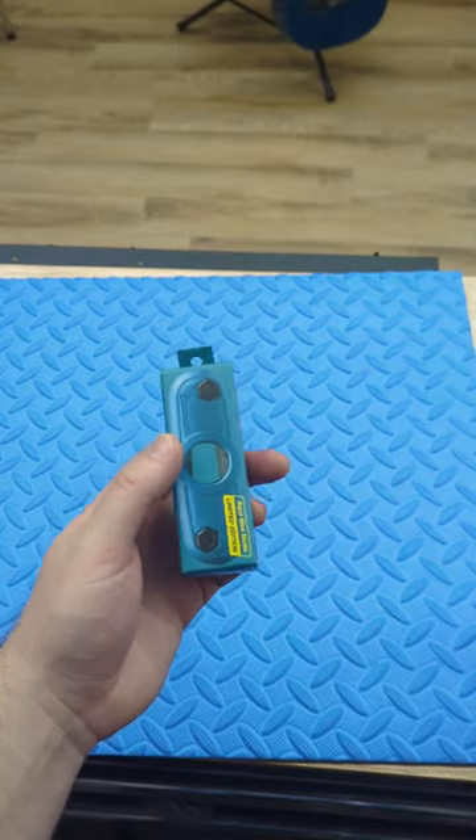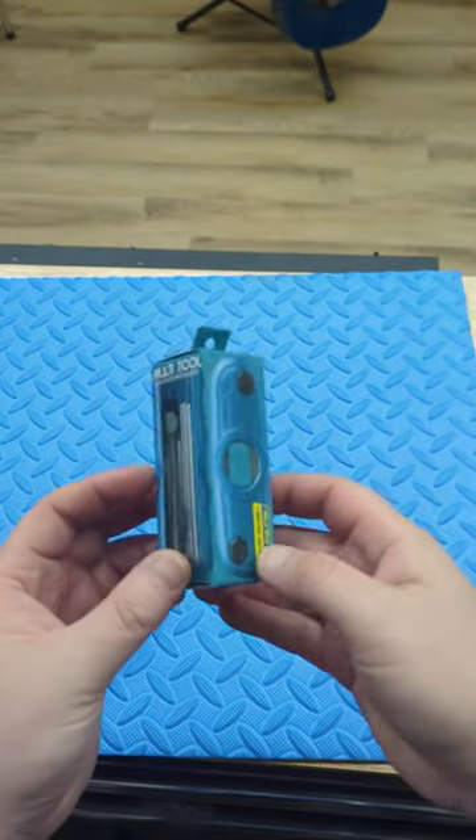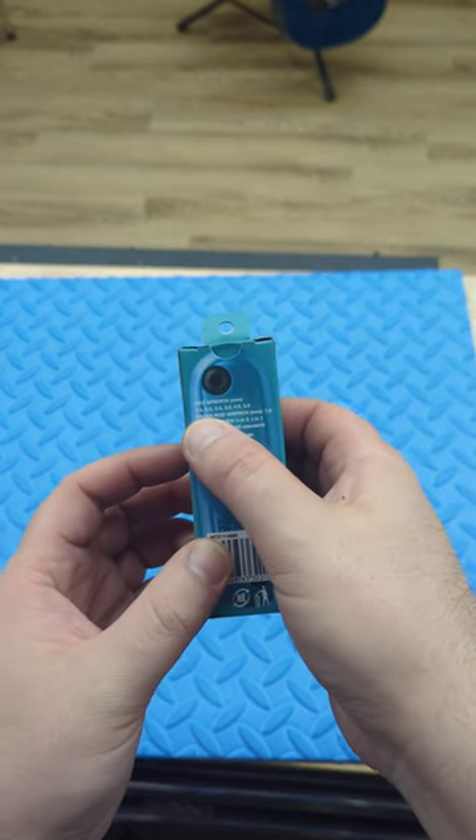Hey, it's Shrugger Master from Ingersoll Music, and we have the Ibanez Multi-Tool. This is the 11-in-1. It's pretty amazing.